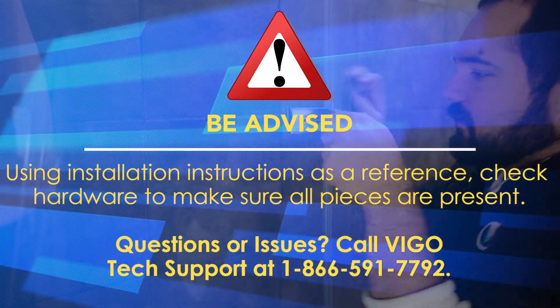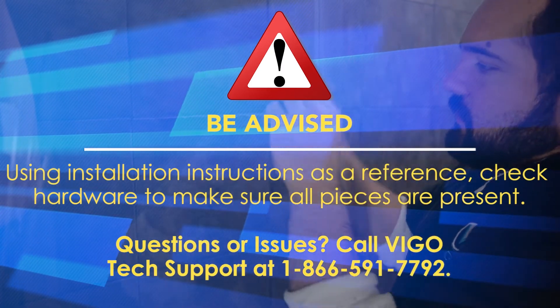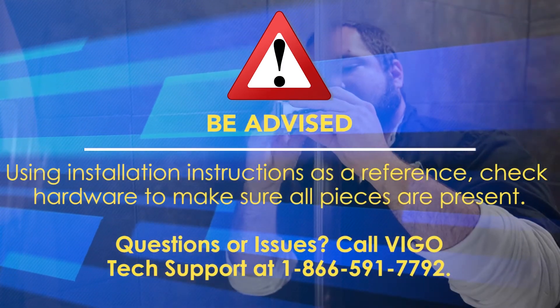Using installation instructions as a reference, check hardware to make sure all pieces are present. For tech support, call the provided number.